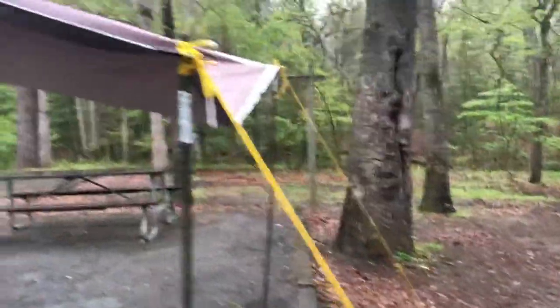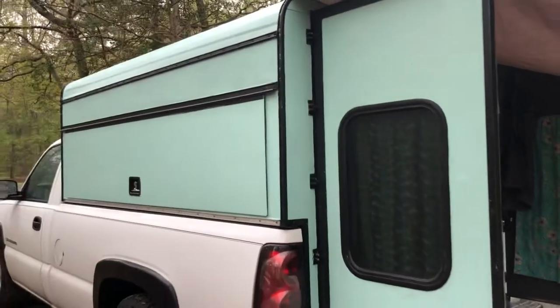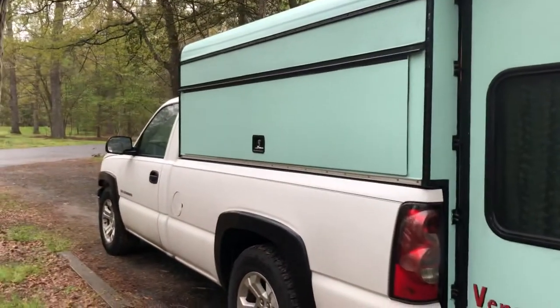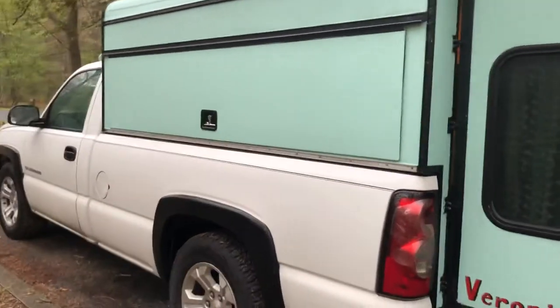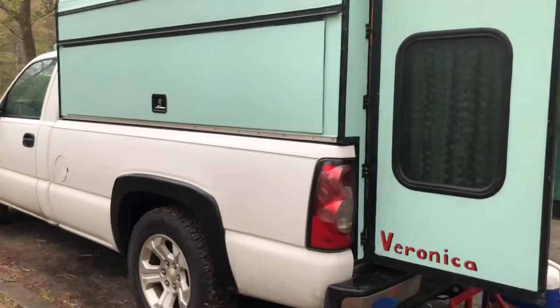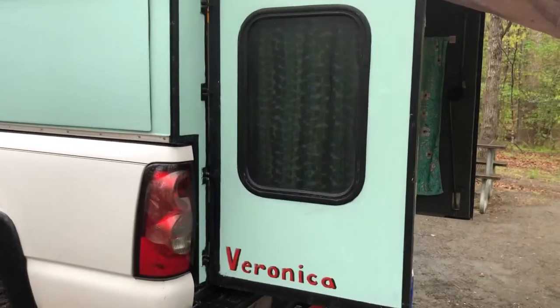The truck topper I got for free on Craigslist — it was listed at like $60. A lady was there and no one else showed up. I was by myself and she told me if I could get it on the truck by myself, it's mine. So I jammed some two-by-fours on top, backed right into it, and drove away with it. Worked out good.